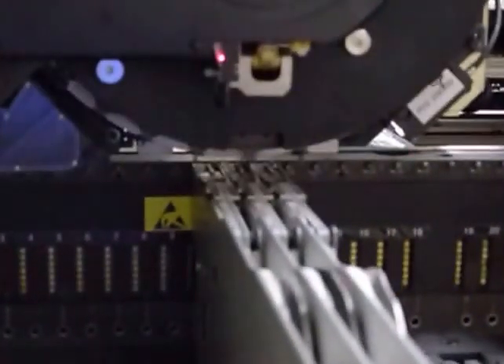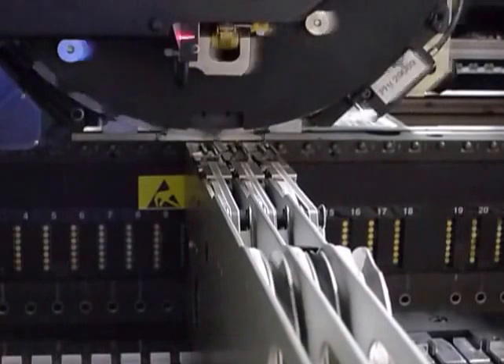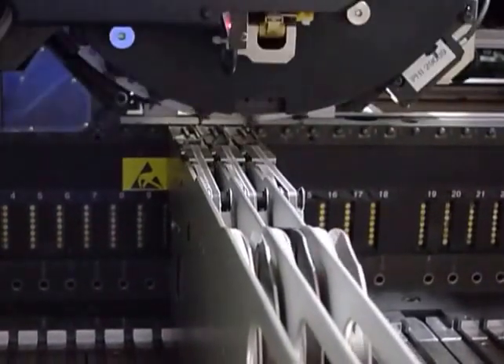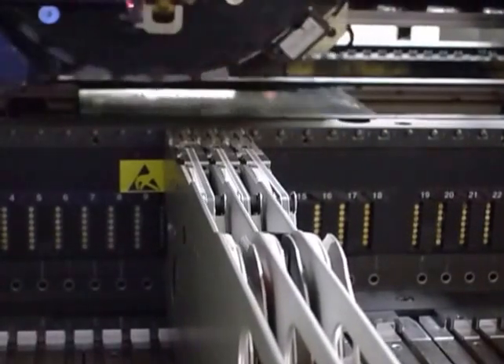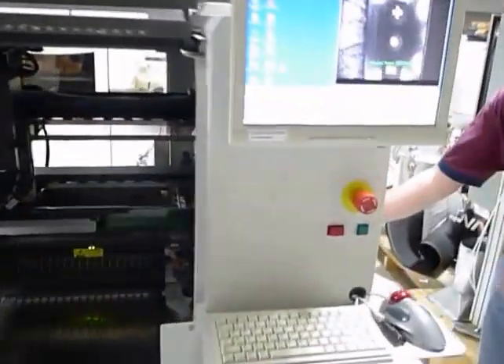Okay, ready? Let's go. We'll break it up here — you can run it. All right.